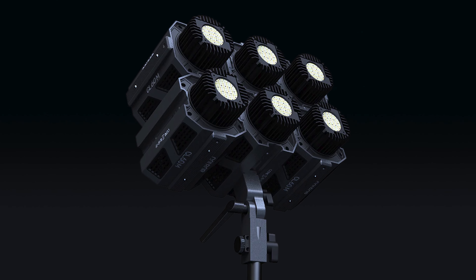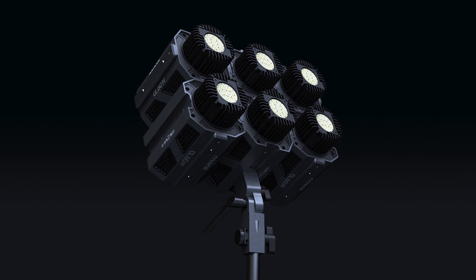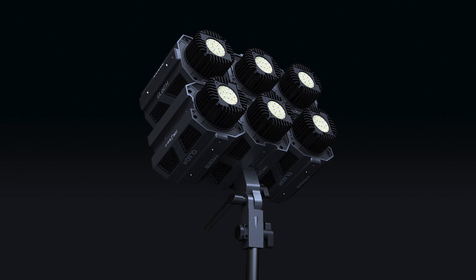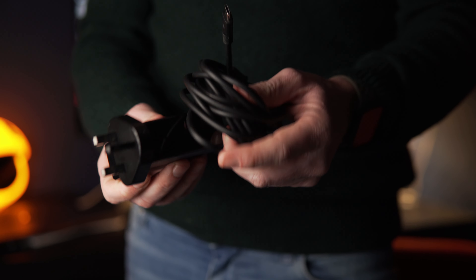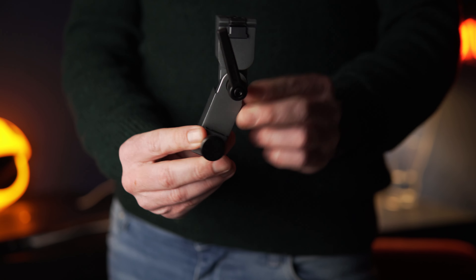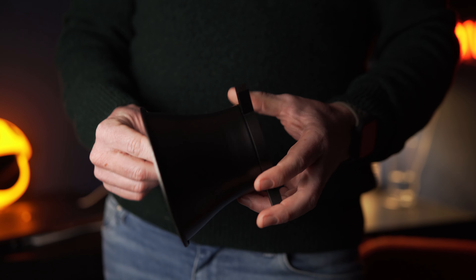Another feature I can't really test is that these units can interlock — you can connect several of them into what Coldbore calls a 'power cube,' giving you a bigger light source. I'll flash a picture on screen so you can get an idea of how that system looks. It also comes with a nice padded bag, and in that bag you've got the USB-C charger — which you can also use with a power bank — a bracket to attach it to a light stand, a Bowens S-mount, and a light dish.